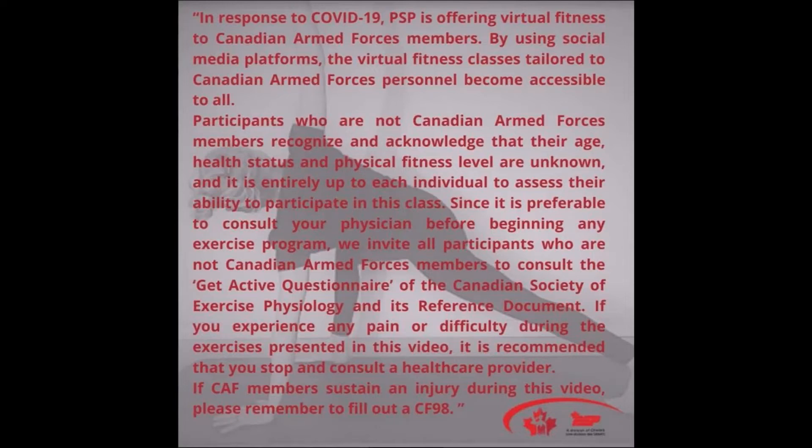For your safety, please ensure to read the full disclaimer located in the description below this video before you start your virtual training.